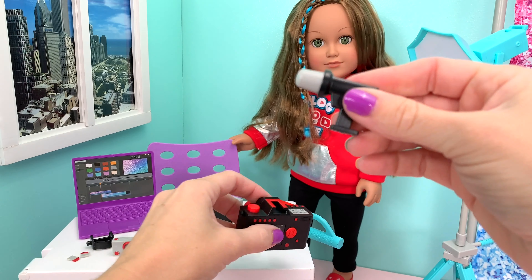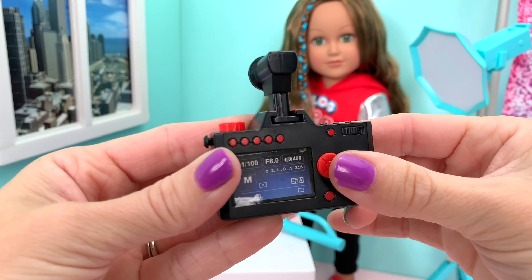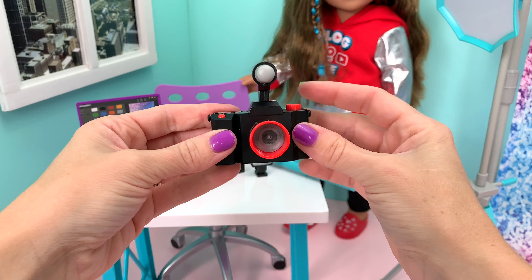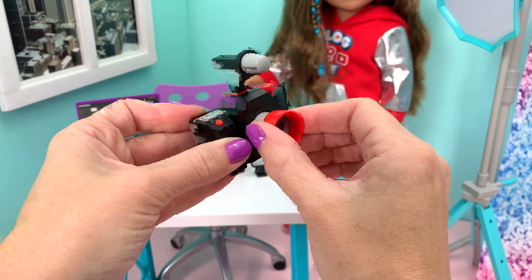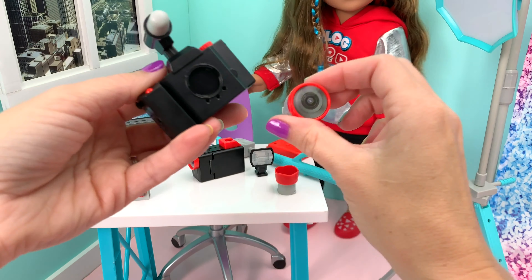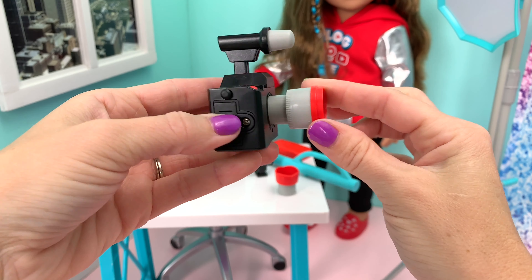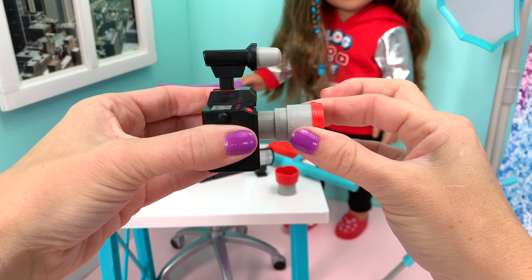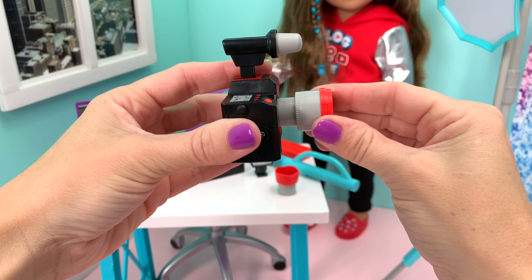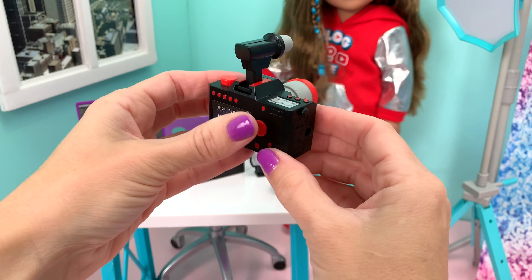But if you need the boom mic, you just switch it out — so it's really cool that these pieces interchange. Not only that, but you have this lens that you can take off and swap for this other lens. This lens comes out even further — see how long it is — or you can push it in, so it's adjustable between short and long. Really neat.